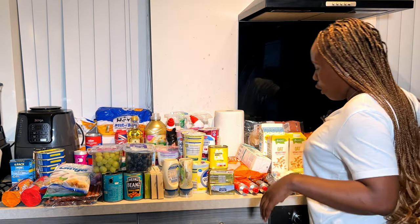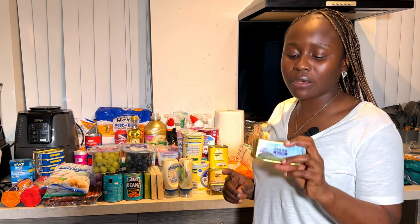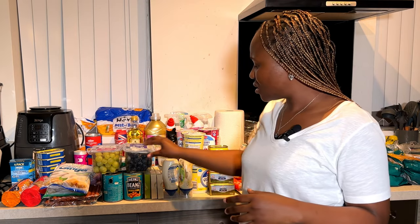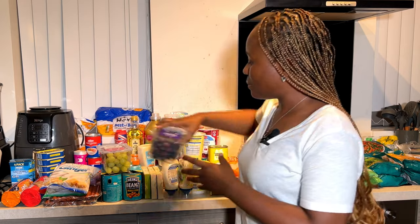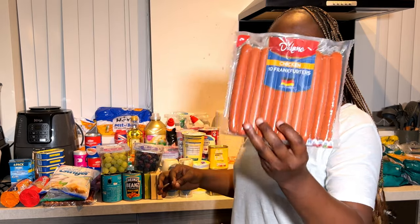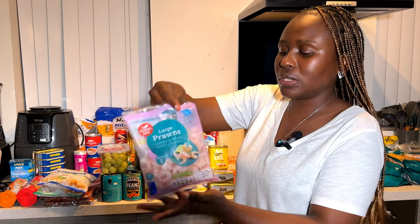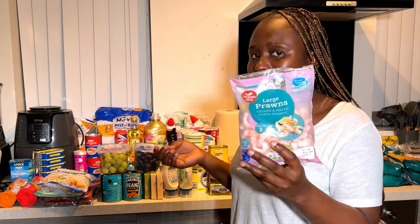For my butter, I use this unsalted version — sometimes I buy salted — and the brand is Daily Manor. I also got some fruits: berries and grapes. If you like sausages, these chicken frankfurters are what we use. I also buy these prawns — I use them for my spaghetti and many other things.